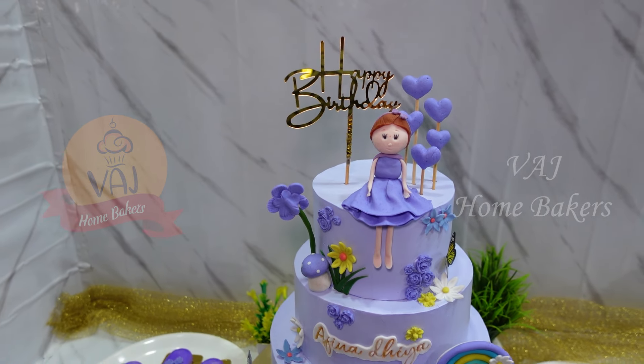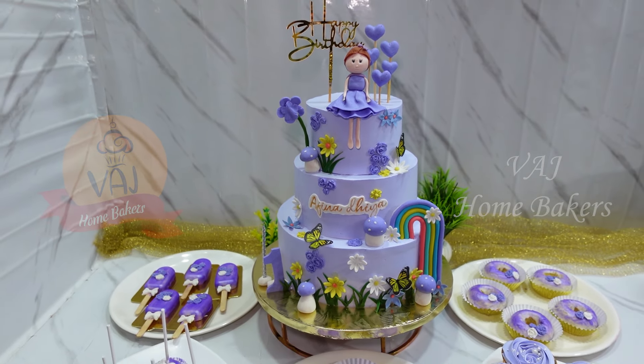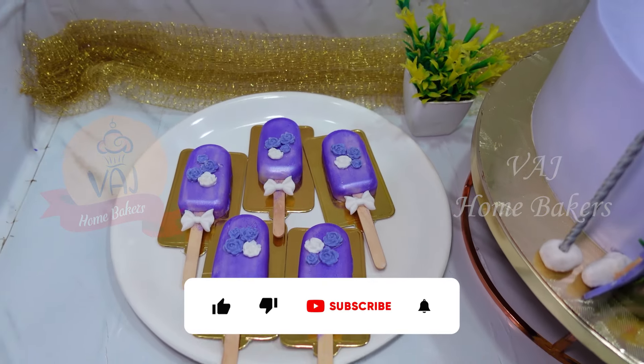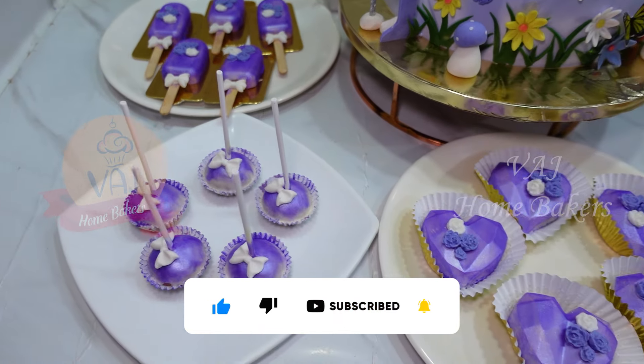Hi, hello and welcome to VAJ Homebakers. In this video, we will see the 3-tier cake and we will see the decoration of the cake. Please like, comment and subscribe to our channel.